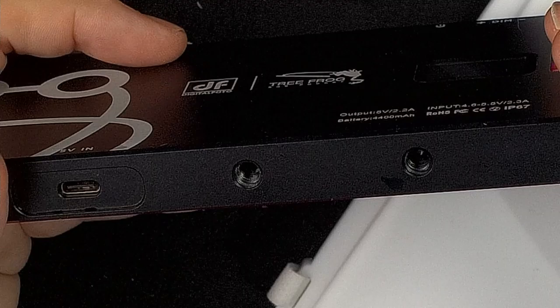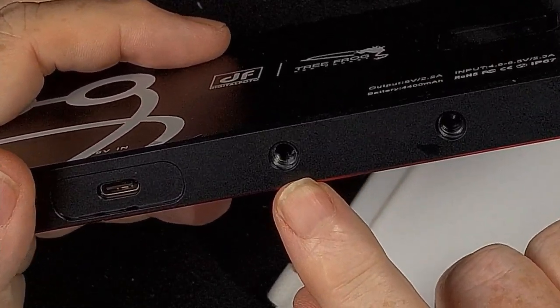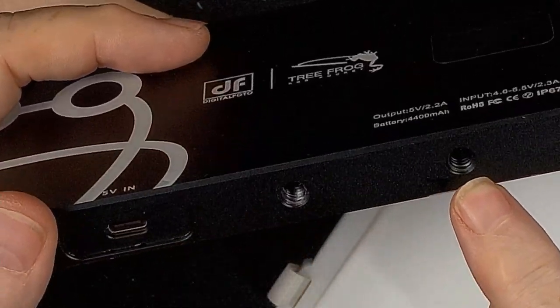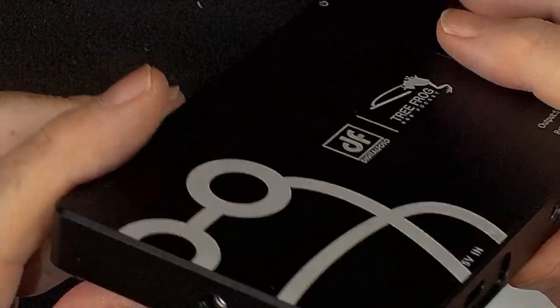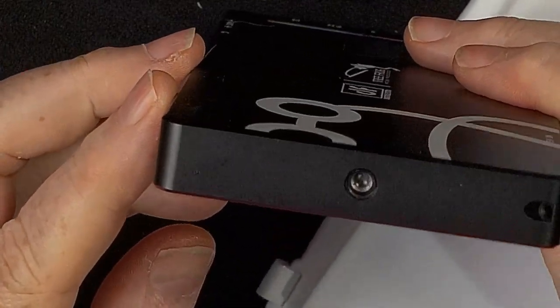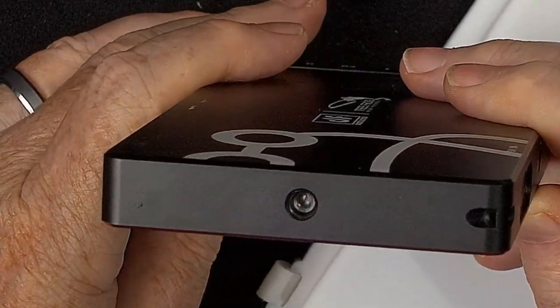The thing is made out of CNC aluminum, so it feels really good in the hand and should be good at dissipating heat as well. For mounting the light, you have quarter-twenty holes — two of them: one right in the center and one off to the right-hand side. There is also one on the left-hand side if you want to mount it vertically.